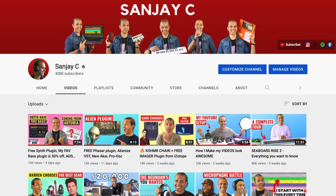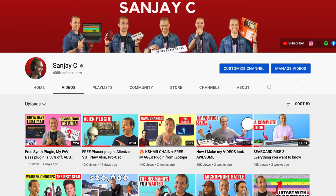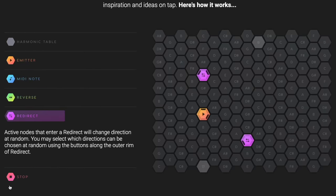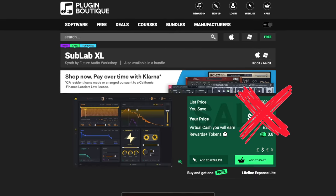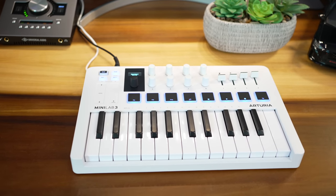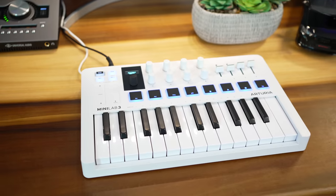Before we get started, if you're new around here, I'm Sanjay C. I have lots of videos on music production and the latest music gear. Consider subscribing if you haven't already. I bring you the latest gear and a Saturday news video with a free plugin and exclusive discount codes every week. I'll add links below to the best prices for the Minilab and links to my reviews of other keyboards you might consider.